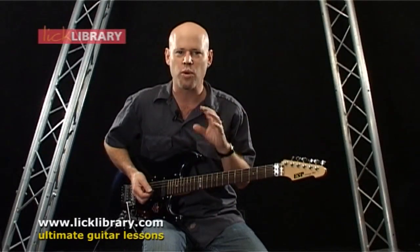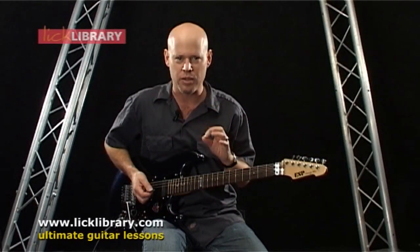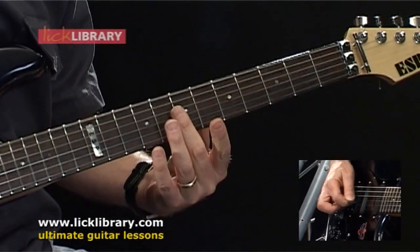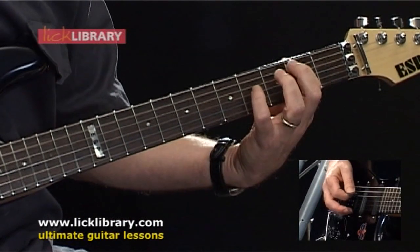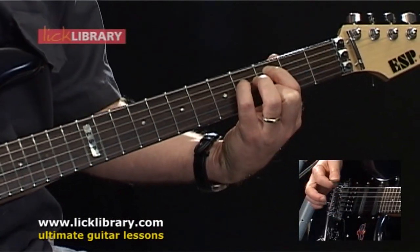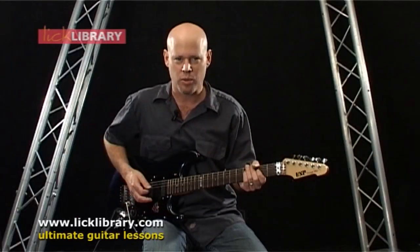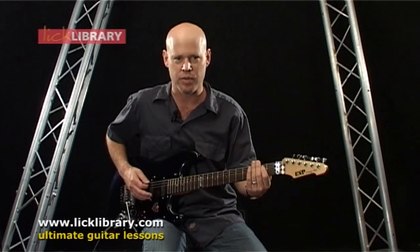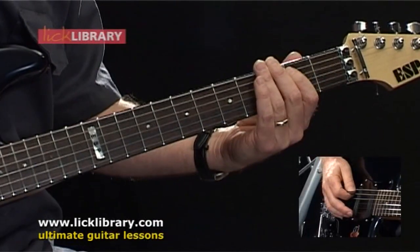We're going to break this down into four parts. The first part sounds like this. We're going to start off with a hammer-on from the open A string to the second fret of the A string, and then strike the open low E string.